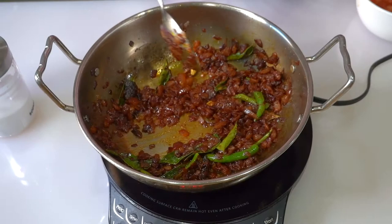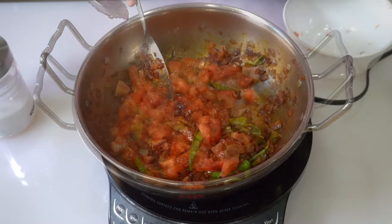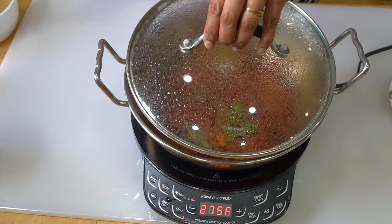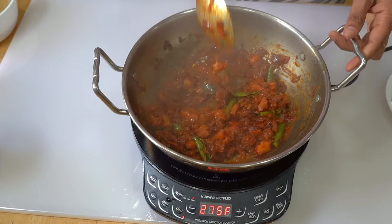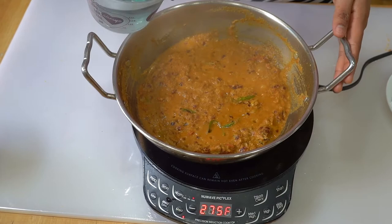Now I am going to cook a little bit more. I will cook this way and cook it in a little bit. Now we are going to cook for 2 cups.